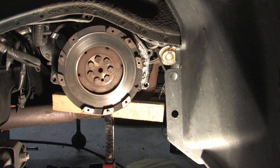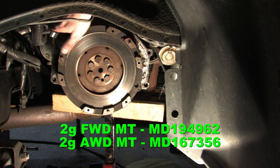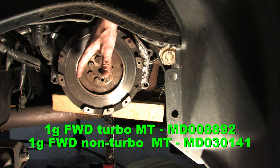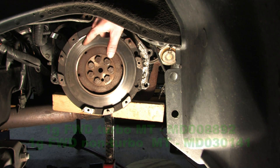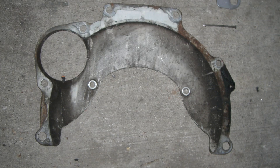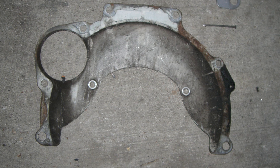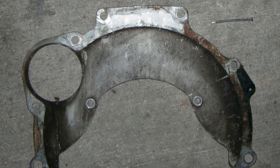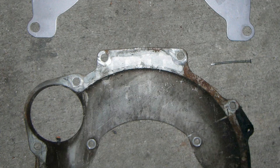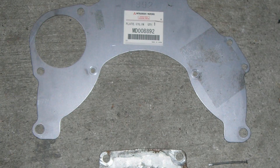You probably shouldn't buy a clutch from someone trying to sell you a pilot bearing for a DSM, because they probably didn't get any of the other parts right either. This piece that goes all the way around the outside is really important — it spaces the transmission a specific distance from the block and all other clutch tolerances are affected by it. You can destroy it badly by prying on it. Usually if it gets bent up a little you can straighten it, but you have to take the flywheel off to replace it. Inspect this piece and fix what you have to.